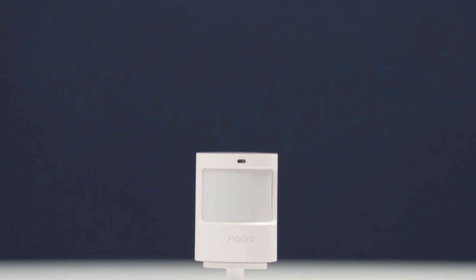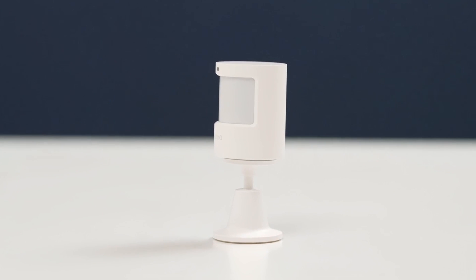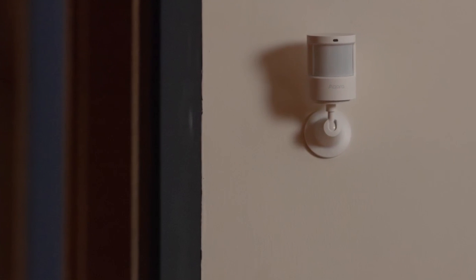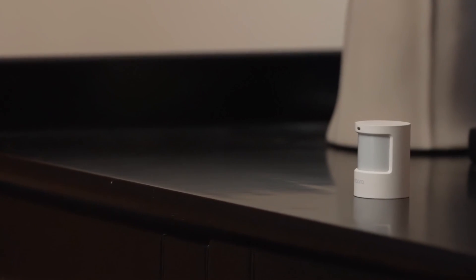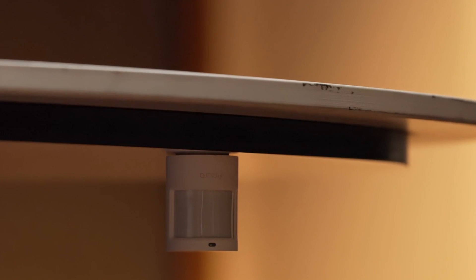Now, I know Acara's motion sensors have been around for a while, but this particular gadget is an upgraded version of Acara's motion sensor. But before I delve into its astounding features, let me clarify the question about SmartThings compatibility — for I'm sure you'll agree, compatibility is key in the smart home world.